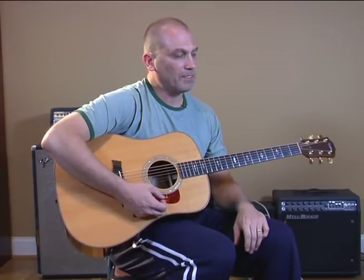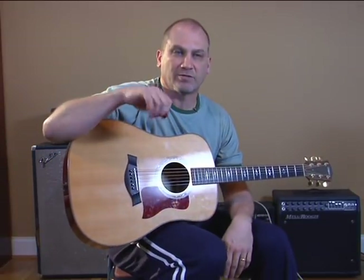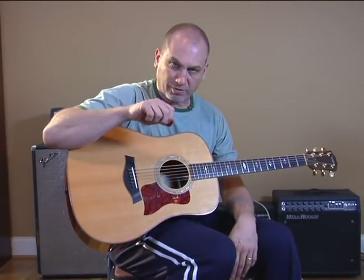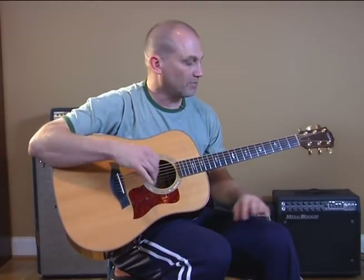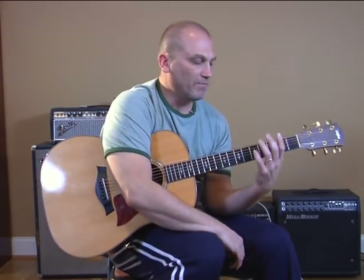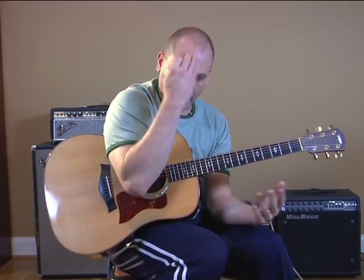Take a look at my lesson entitled Introduction to Alternate Picking. You want to be sure you're doing alternating up strokes and down strokes — that little lesson will teach you all about that. But first, the first step is to memorize the scale.